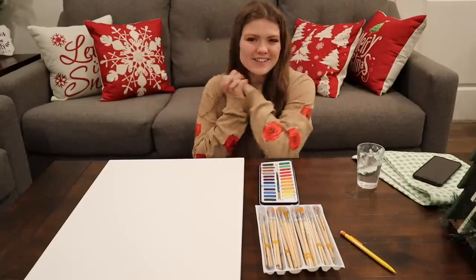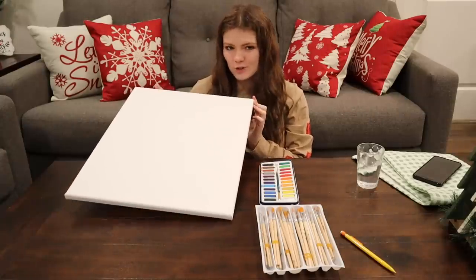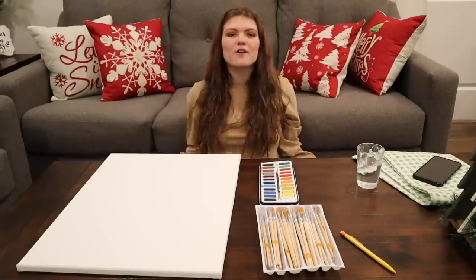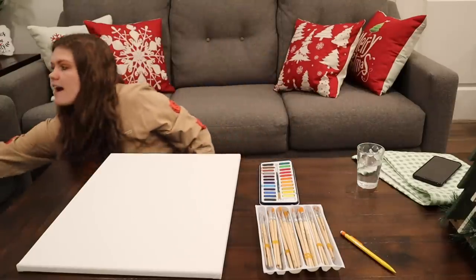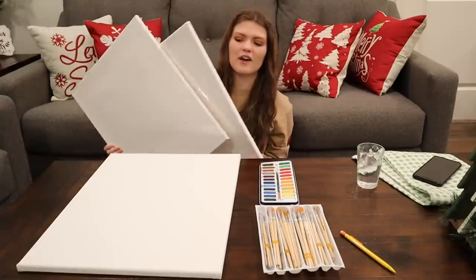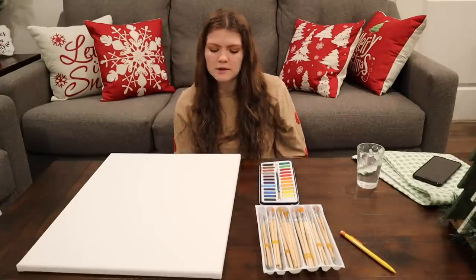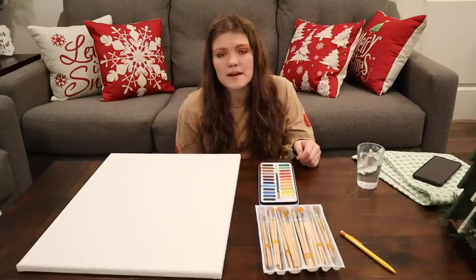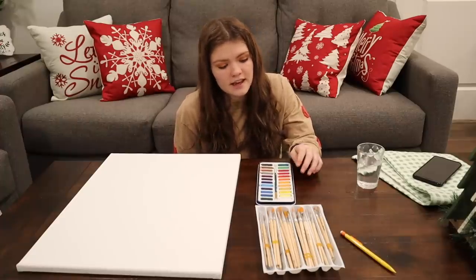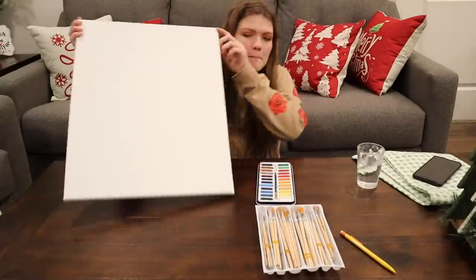Hi guys, it's Audrey and welcome back to A Lot Vlogs. Welcome to my painting studio. As you can see, we have a weird angle going on right now because today I just really felt like painting. I have a lot of canvases here right now and it's just a relaxing, chill activity because I've been working very hard all day. I'm a hard working lady. I am not the best painter — I'm actually the worst one you've probably ever seen — but I still think it's fun.